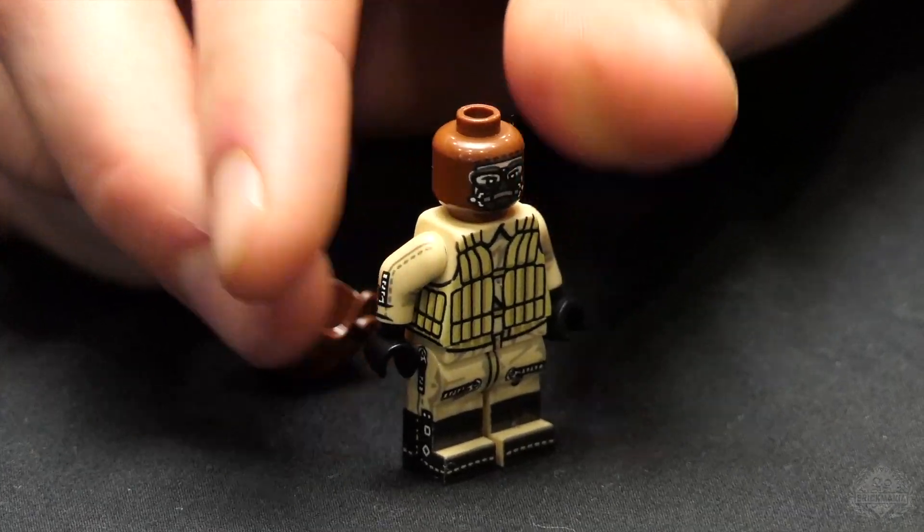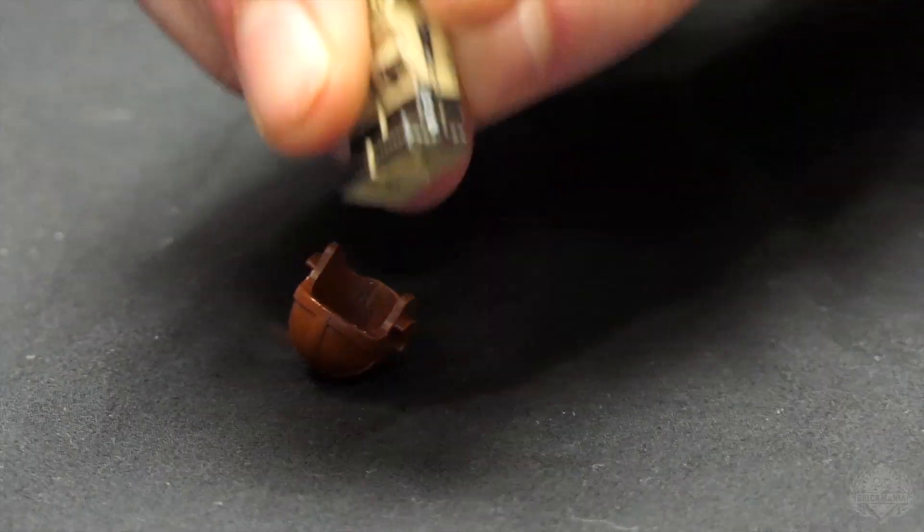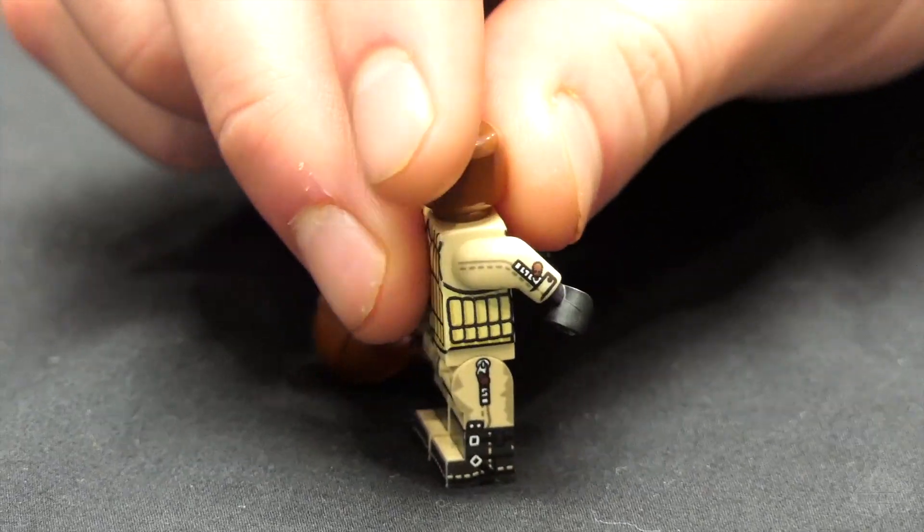The figure also features goggles and an oxygen mask. Going down to the feet, you have those pilot boots — they're electrically heated.